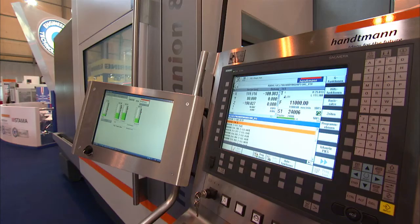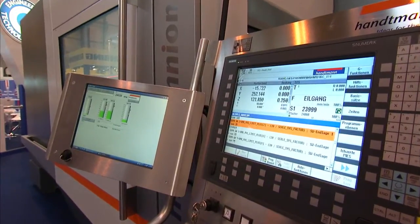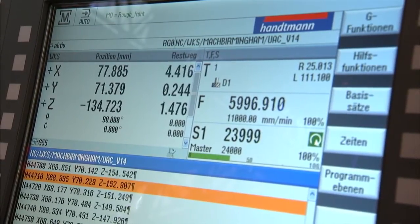And the control systems that you use? It's either a Siemens or a Heidenhain control. The Heidenhain — is that the latest 530? It's the 640. Because we are also coming to the AMB show with a turning option, and for that you need a higher level Heidenhain control.